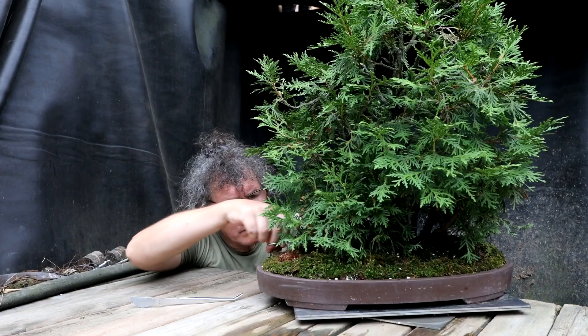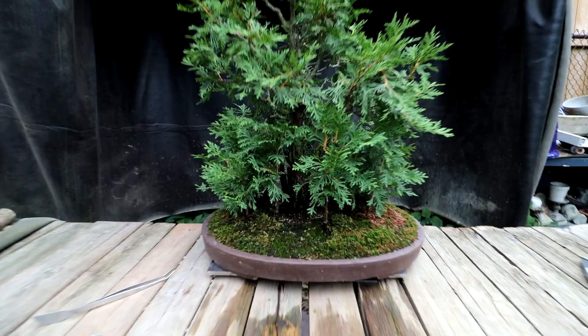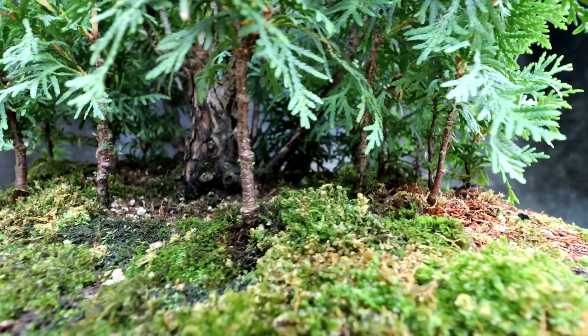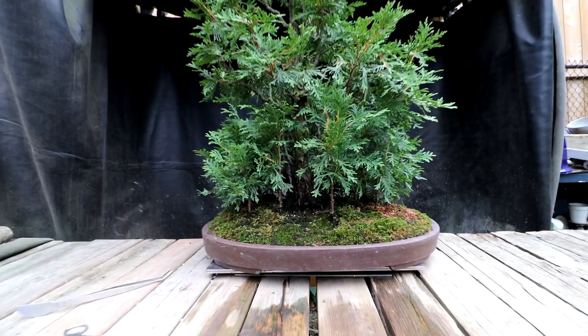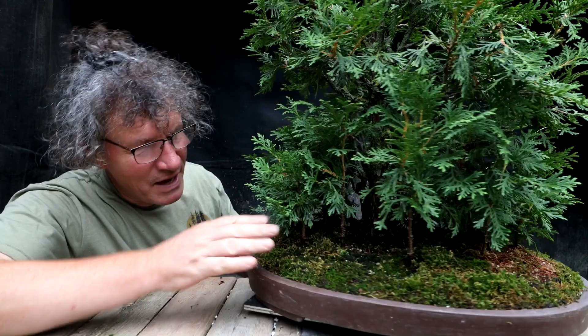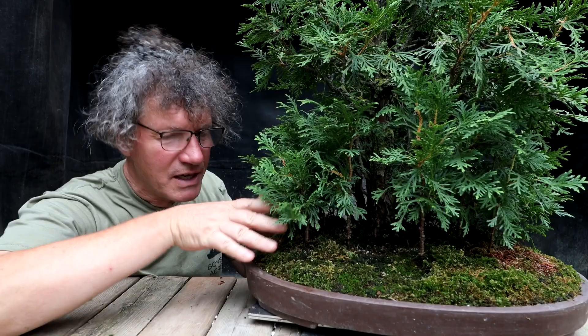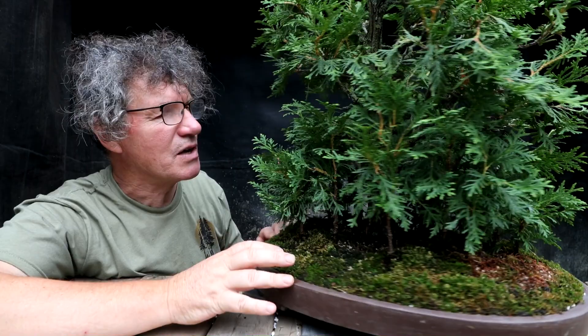Next I'm going to start pruning the trees. Many of the trees in this landscape have branches that come right down to the ground, and I like that - it looks very realistic, very reminiscent of any cedar forest I've been in. So I'm going to keep all those low branches. But I am going to start pruning the heights of the trees, giving each tree a bit of space to itself.